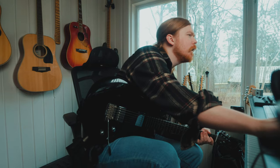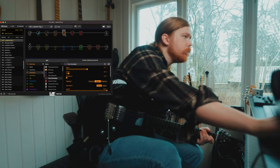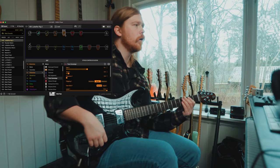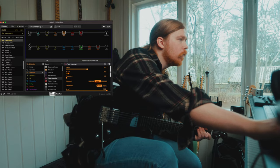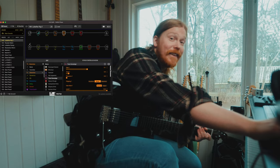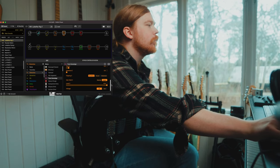Then we have the lead patch — it's a lot of gain. I added one more overdrive on top: the Soverei Rain — I can't quite pronounce it. That's the tone. It sounds like that — just a little bit more gain with that extra overdrive stacked in.